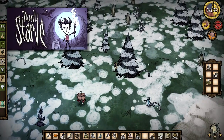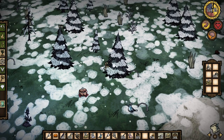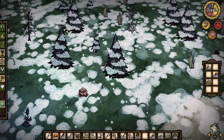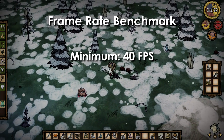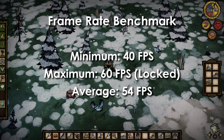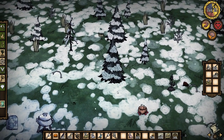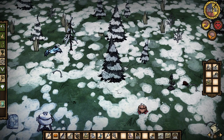Don't Starve is a popular sandbox crafting adventure survival game with a very unique visual style. It's not particularly taxing to run, but it is still quite a nice game to look at. At 1080p with all visual options enabled, the minimum frame rate was 40fps, the maximum was 60fps (the game is capped at 60), and the average was 54fps. Don't Starve runs really well on the UX305 and looks great on the high-pixel-density 1080p IPS display.